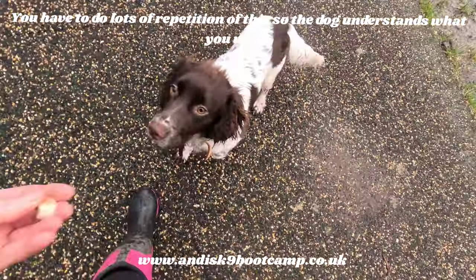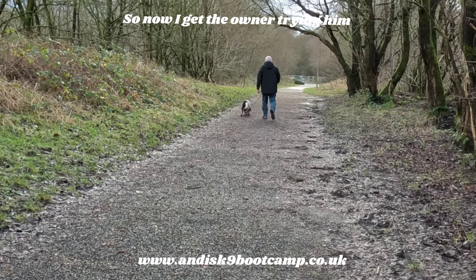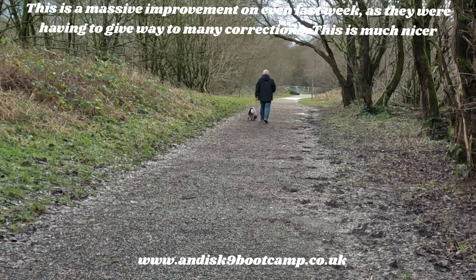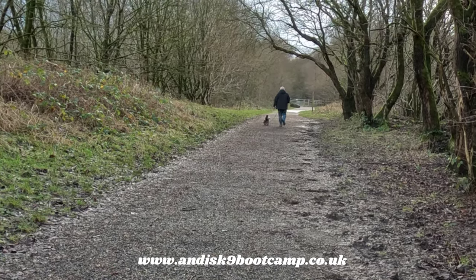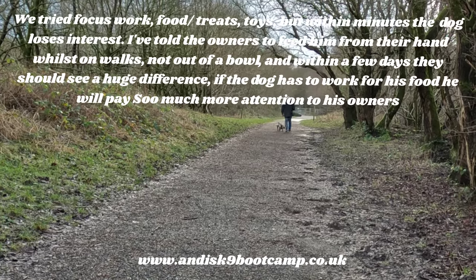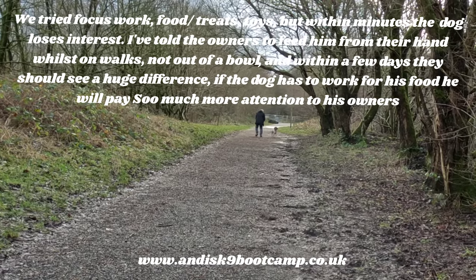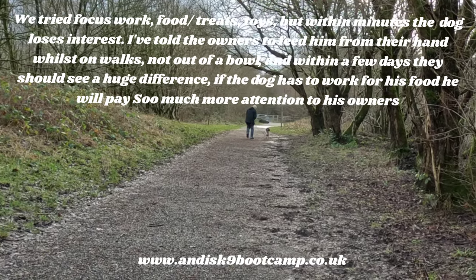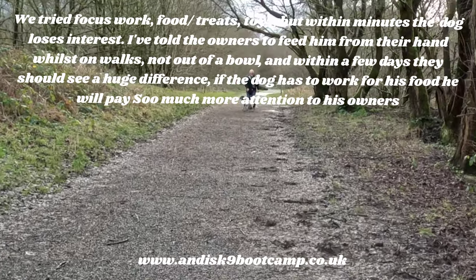As soon as he moves back, give him a treat. This dog has his nose down, probably 99% of the time, but as long as he's not pulling, for now we can allow that. He's just not engaging with the owner at all.